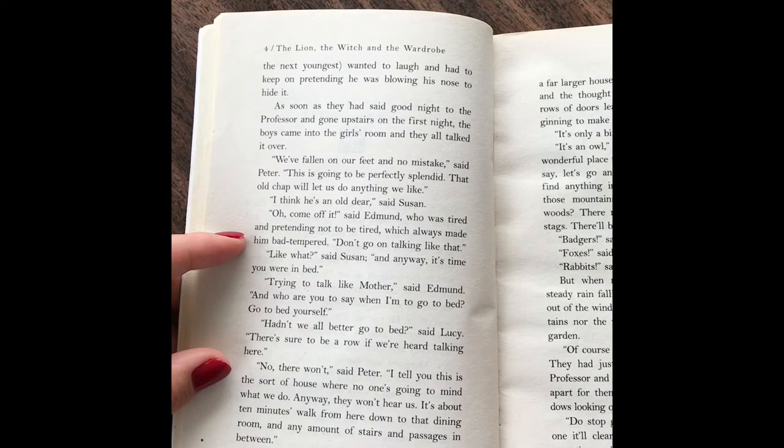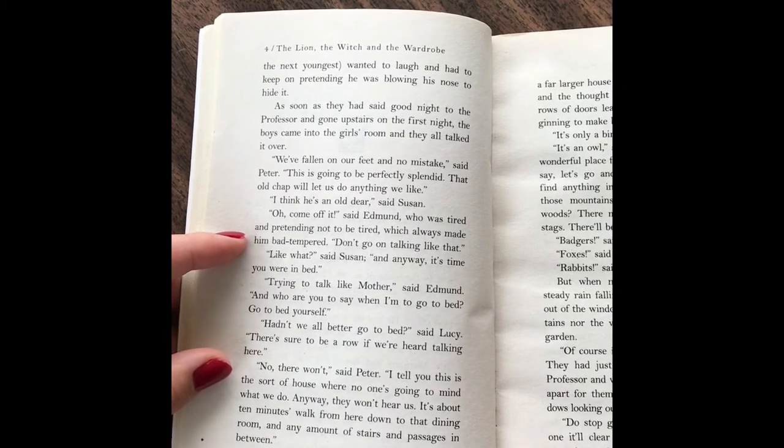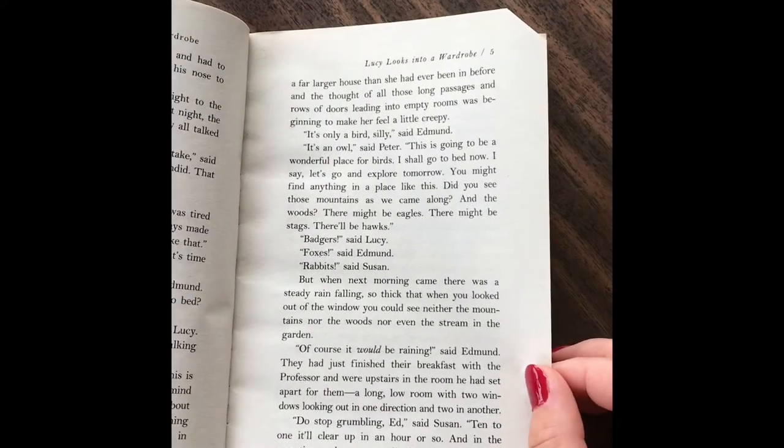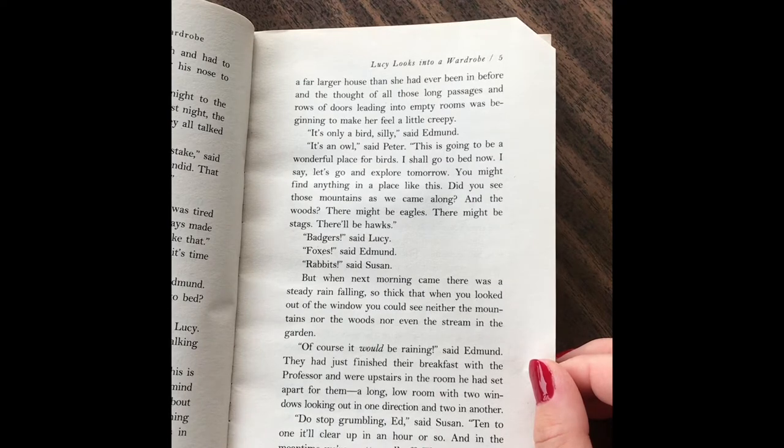"It's about a ten-minute walk from here down to that dining room and any amount of stairs and passages in between." "What's that noise?" said Lucy suddenly. It was a far larger house than she'd ever been in before, and the thought of all those long passages and rows of doors leading to empty rooms was beginning to make her feel a little creepy. "It's only a bird, silly," said Edmund. "It's an owl," said Peter. "This is going to be a wonderful place for birds. I shall go to bed now, I say. Let's go and explore tomorrow."